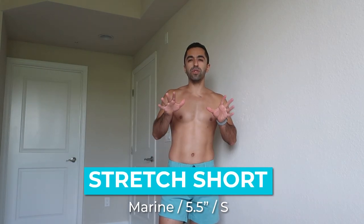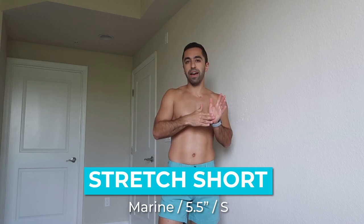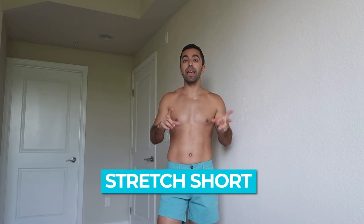So these are stretch shorts. They have two lengths — I think five and a half inch and seven inch. I like the five inch, it's perfect. This is in marine color and you'll see the whole walkthrough after this. I got a size small. The waist is a bit tight, but medium would have been a bit loose. I like it a little tighter and I feel like it's going to stretch out over time, so this is going to be a good fit.